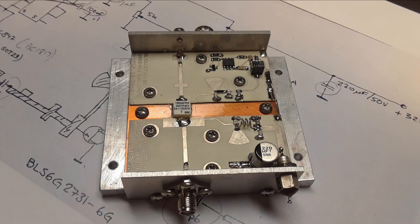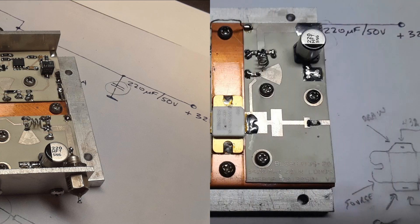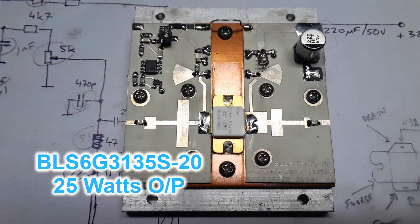All the components were soldered on along with the side walls for joining connectors. The second driver module was fashioned in the same way as the first, using the copper heat spreader and soldering the active device down to it.